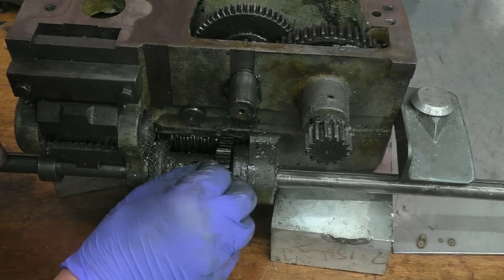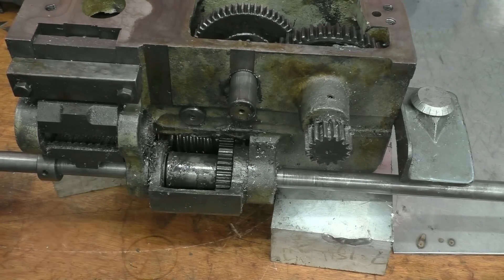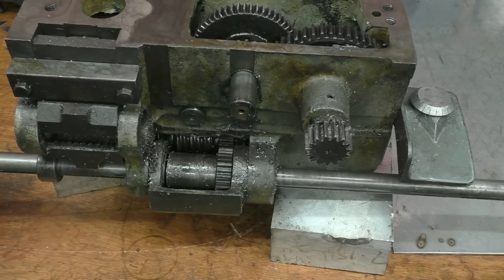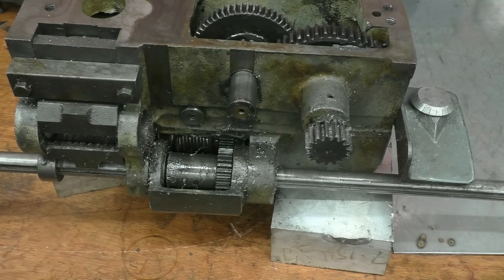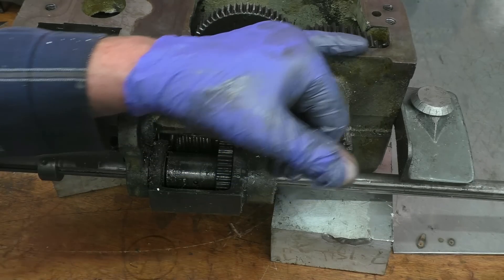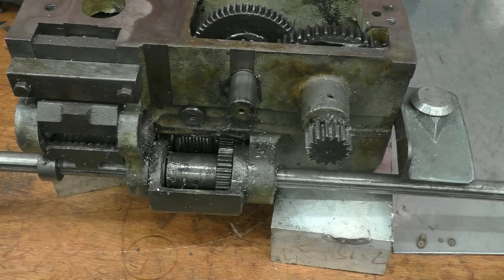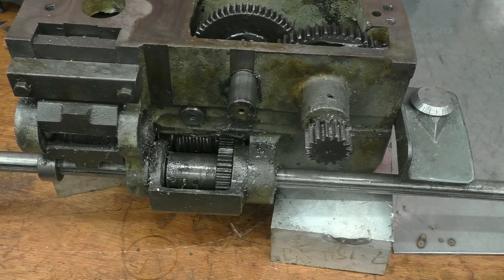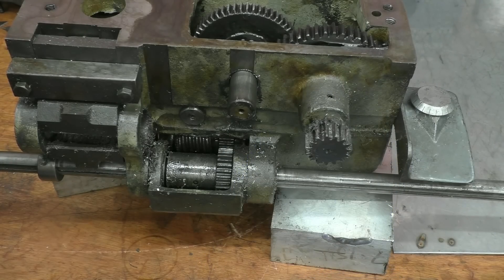There's quite a bit of end float on that gear there, but there are no signs of any thrust washers missing — nothing in bits. It's floating back and forward but it's not going to do any harm at all. The only part of the gearbox that's got debris in it is right there, so I'm just going to wash that part off and leave the rest, because the rest is covered in nice sticky oil. I'm going to wash this off, wash those half nuts off, put it all back together, clean this up, and it should be good to go again.